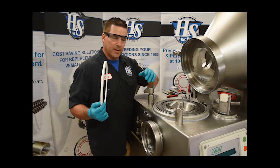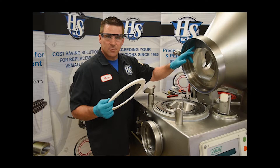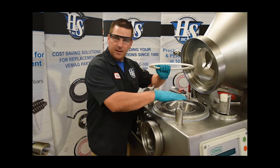If you need to tighten it up a little bit — if it's a little wobbly — you can actually add some shims underneath the slide ring that would bring it down and tighten up that infeed scroll.